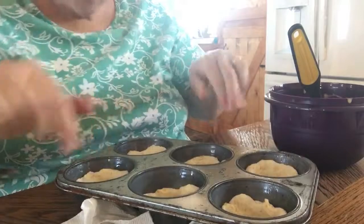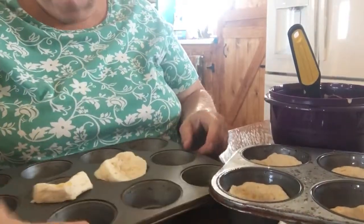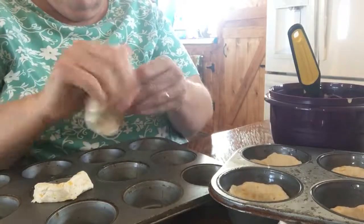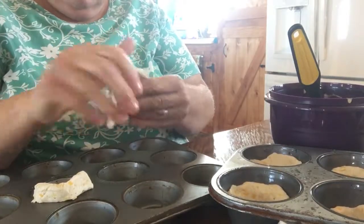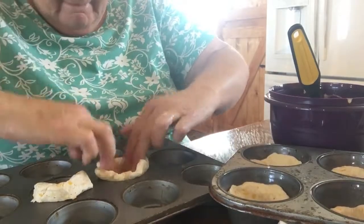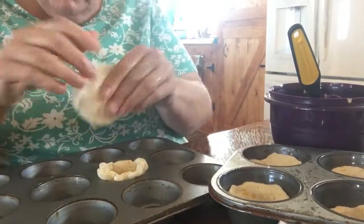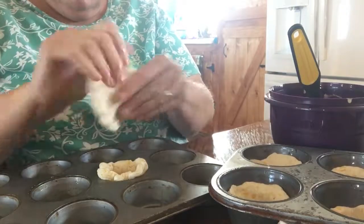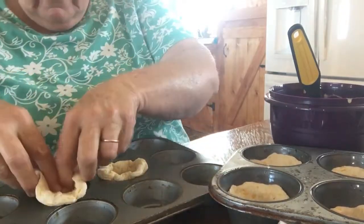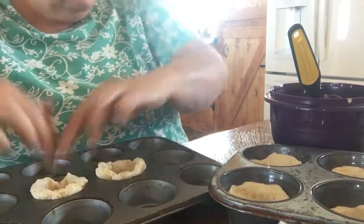There are my six, and I'll do these two — I think these should probably come up farther since it's a smaller muffin tin. Yeah, they come up a lot further than those. Okay, so now you take this filling and you put it into the muffin hole.